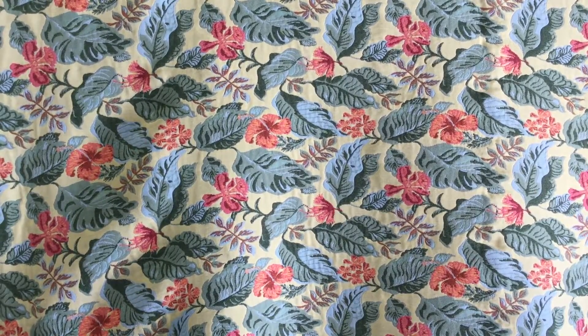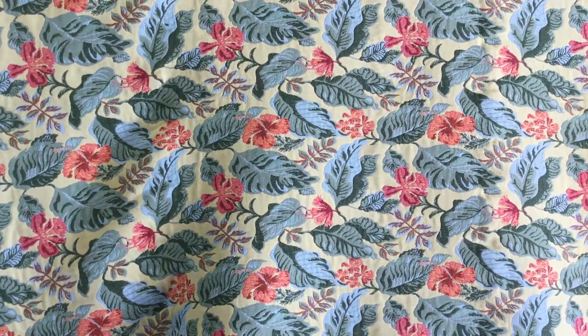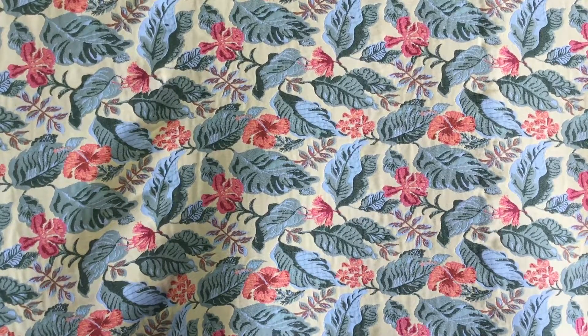We have this on closeout. It's basically a remnant — a 50-yard remnant — and when it's gone, it's gone. Pricing reduces at three yards, and reduced almost half price at 10 yards, and that's all I have to say.